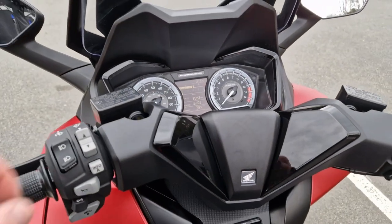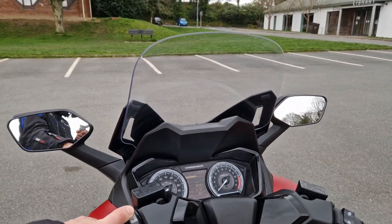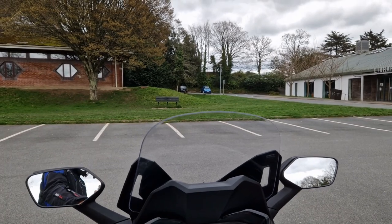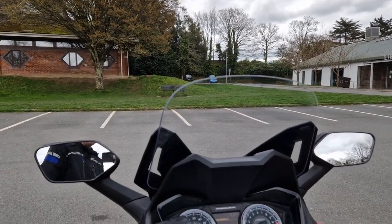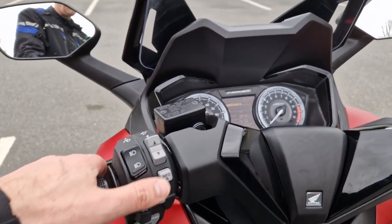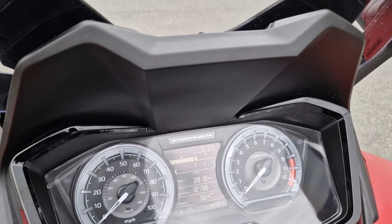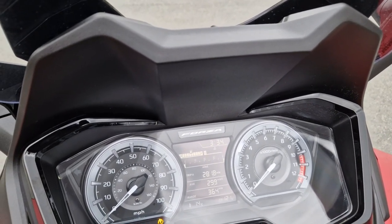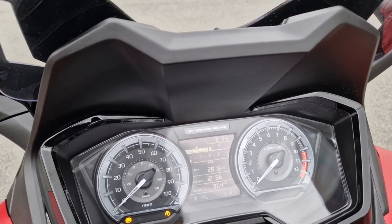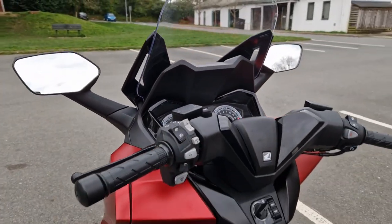There are some buttons here that make the visor go up and down, which is absolutely amazing. Mine is adjustable but not as adjustable as that. Over here you've got info buttons which change information on the dash, and then you've got a B button which changes the total and range, which is very cool.